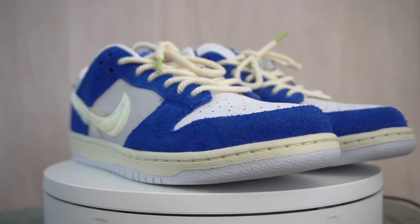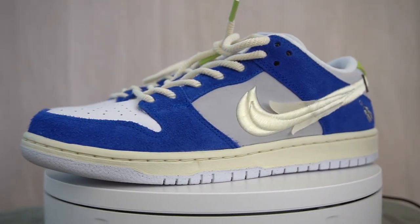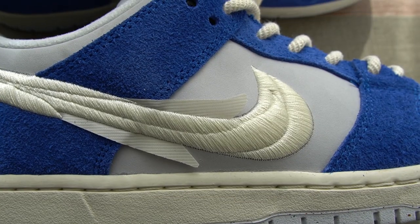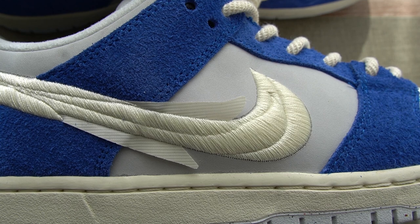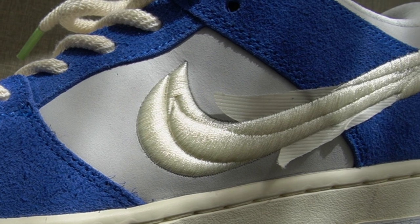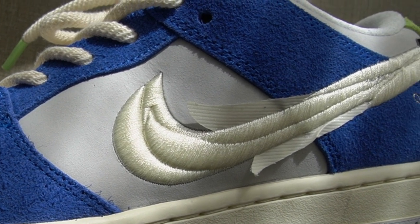Starting off at the swoosh — and what a unique swoosh it is. The embroidery on this is just really nice. There's like a bunch of swooshes laid on top of each other, and it's meant to represent the petals of the flower. You also got some little extra bits sticking out there, and I'm honestly not sure what that material is, but it does add a nice visual effect.